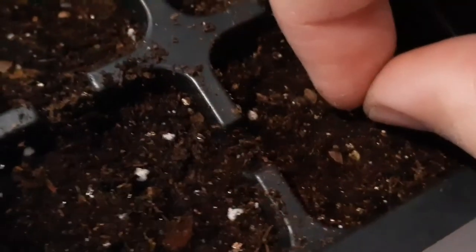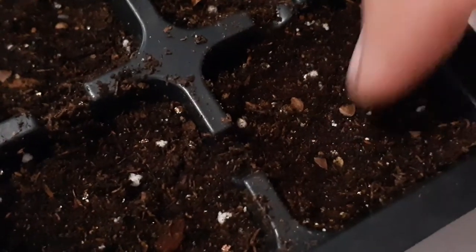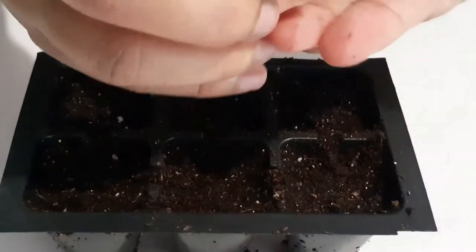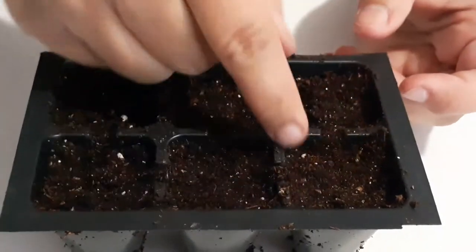This is how you plant the seed: press the seed in the ground and make sure that the flat top is visible on the surface. Do not cover the seed, because the seed needs light to germinate.